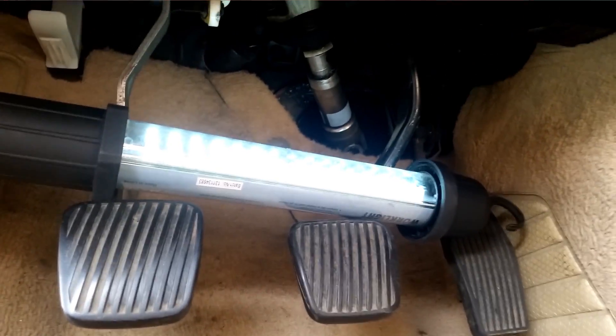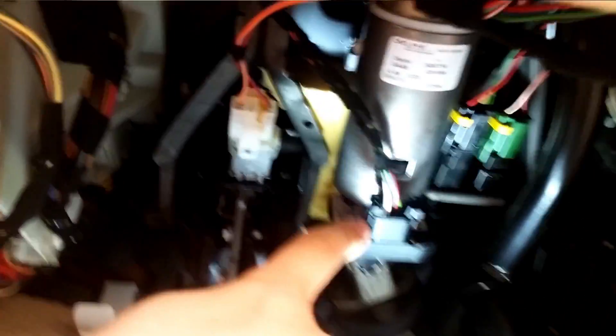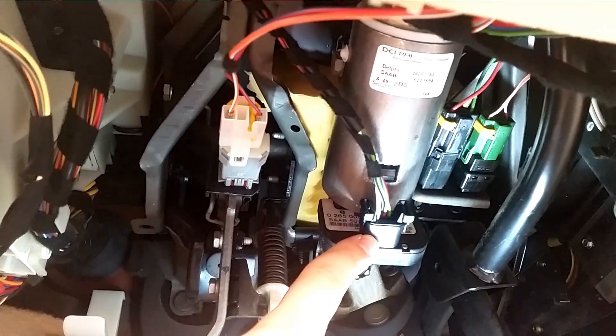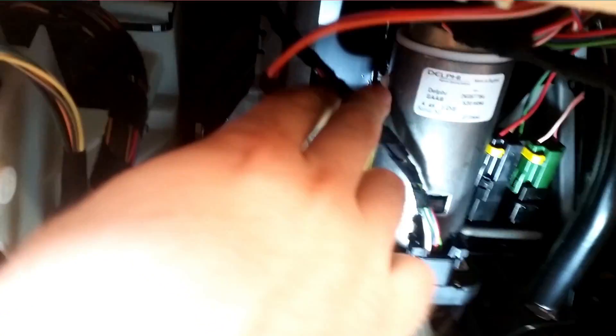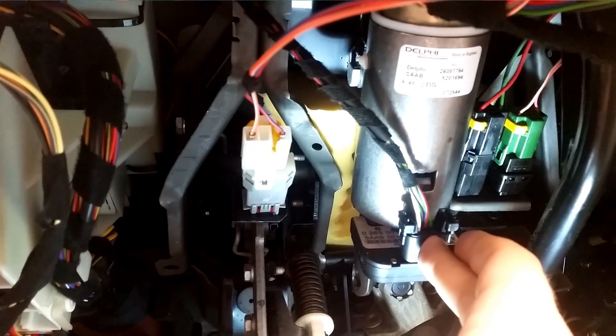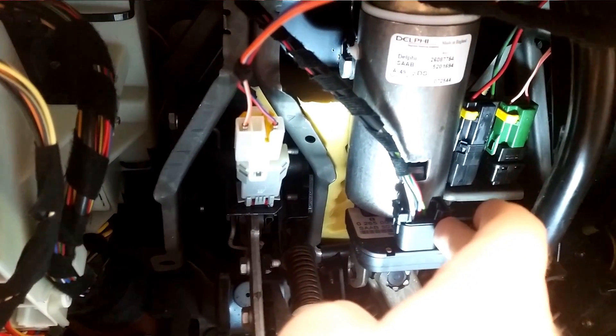Looking up from under the pedals, we can see the steering column right here, going up to the steering wheel. And here is the connector for the ESP sensor. The cable will go up. As you can see, there's not much slack to work with here, so we'll have to keep a tight shape around here.